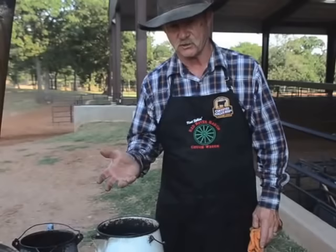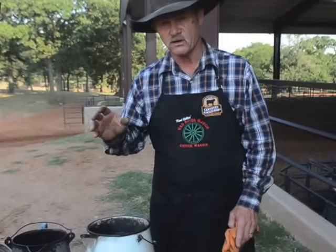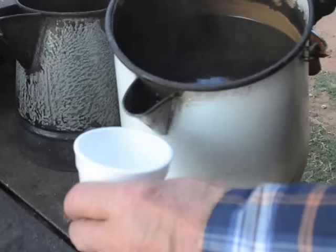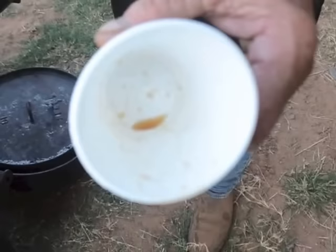Cold water when it hits that settles all the grounds and makes them go to the bottom. People have said for years, 'You know, how about dropping an egg in there?' No — I like to eat my eggs without my coffee in there. You don't have to put nothing in there but cold water. All the grounds will go to the bottom. Let it set a minute and you'll have the best cup of coffee ever poured in your life — and there's not any grounds in this coffee when you cook it right. You can see when we pour this out — it's clean as a whistle.